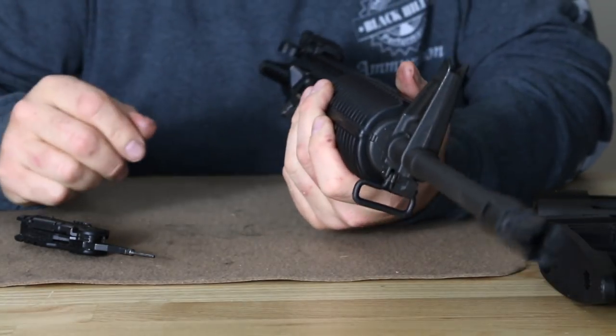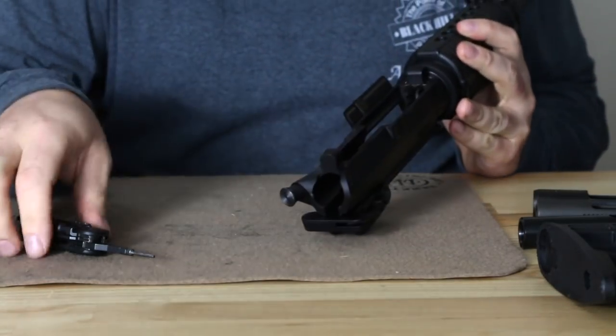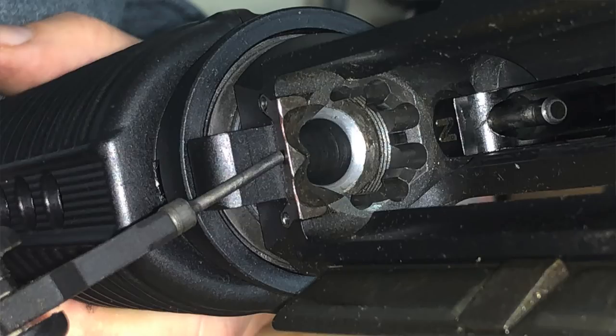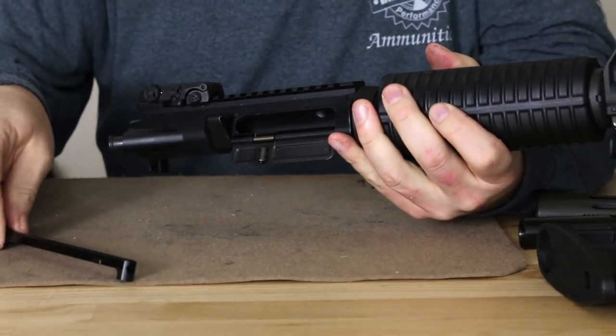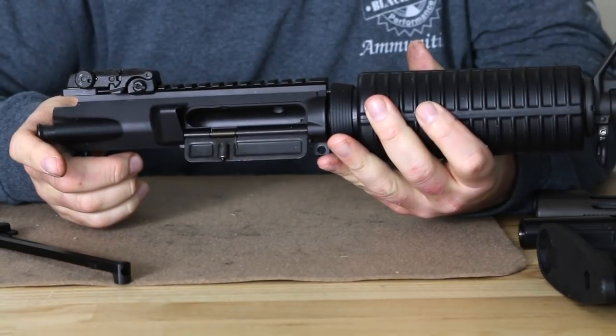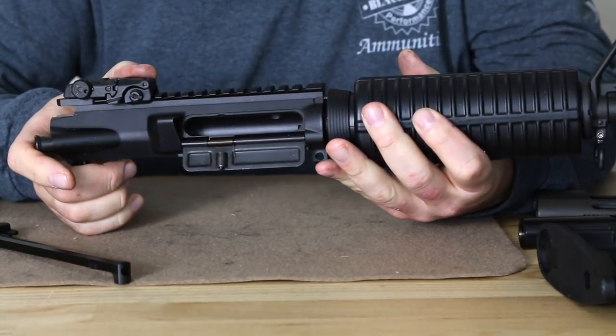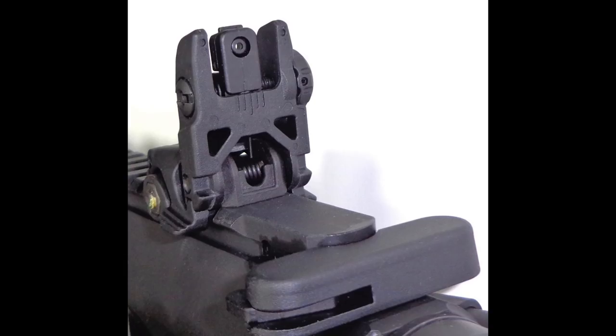We do have a chrome-plated, chrome-lined bolt carrier as well, per mil-spec. Taking another closer look at the upper receiver — we do have extended feed ramps on the barrel extension as well as the upper receiver. The charging handle is proprietary due to the shorter upper receiver. The AP4 Gen2 also comes with a Magpul MBUS rear sight, adjustable for windage only.